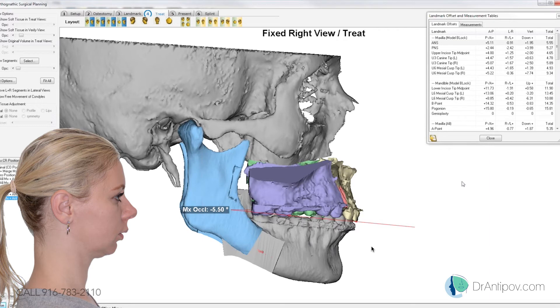Yeah, I think that's pretty good right there. Rest with the chin. So that Pogonion is coming forward 15.8 millimeters right now — Pogonion 15.8. Yes.